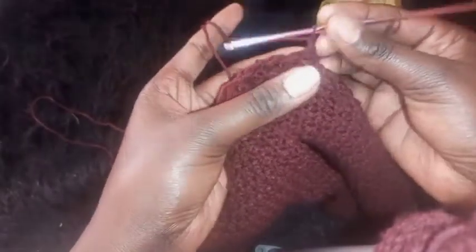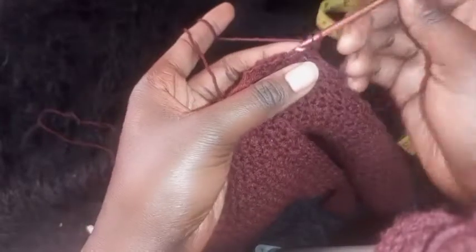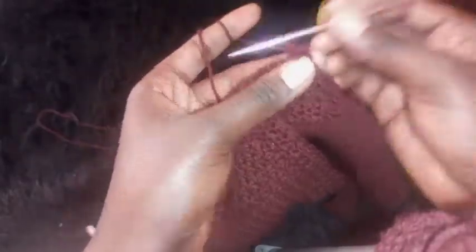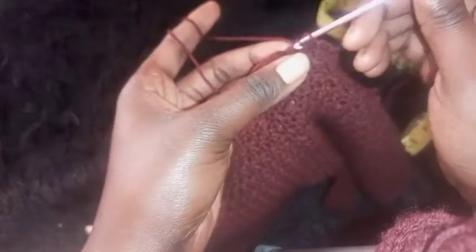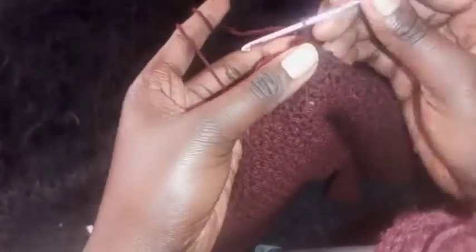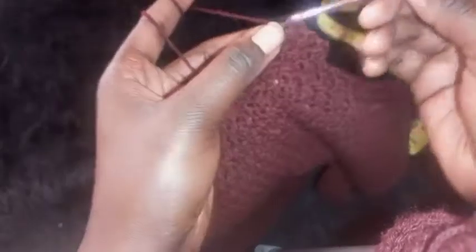Slip stitch onto the first stitch because the previous stitch was a half double crochet. Then on the last stitch — which was a slip stitch — place a half double crochet. After that, chain one and turn your work around.